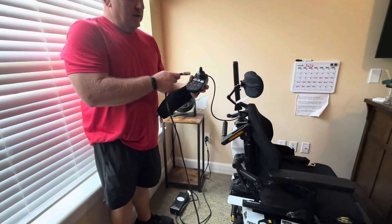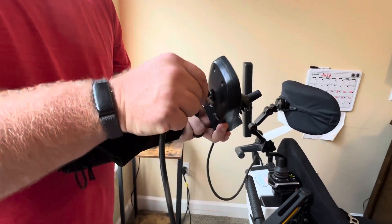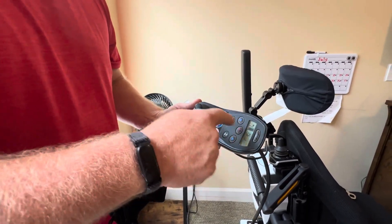Here's the handle — the joystick. You're just going to plug it in. You'll see it beep and it'll start showing that it's charging.